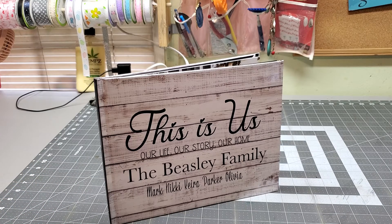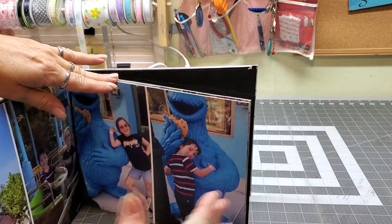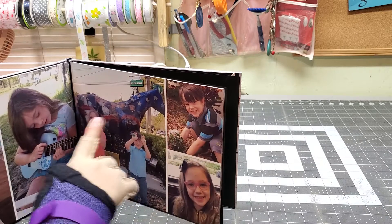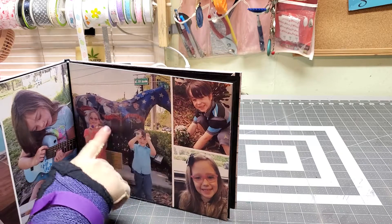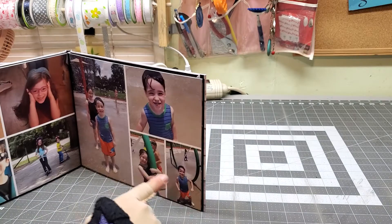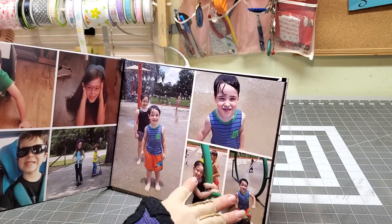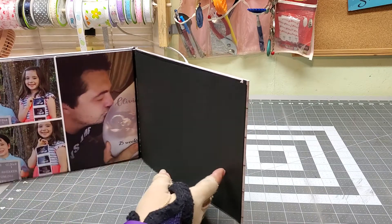I mean, we were a little worried, but the pictures are so clear throughout the book — every page, the pictures are just perfect. You can make as many pictures as you want per page. You can do large ones with small ones, multiple pictures, and they don't have to be the same on every page.